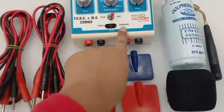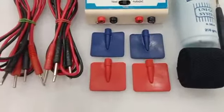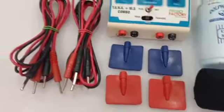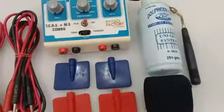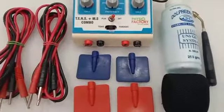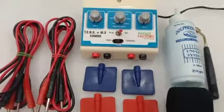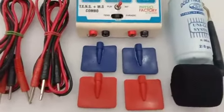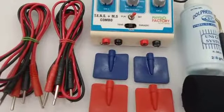You can use TENS, galvanic, and faradic. This is a four-pole machine. These are the pads which you will get with the machine, along with one wire, one gel bottle, one pen electrode, one velcro, and one bag. There is a one-year replacement warranty available on this machine.